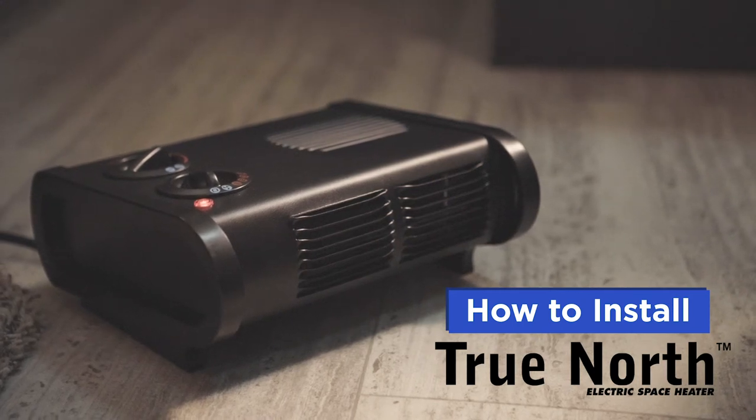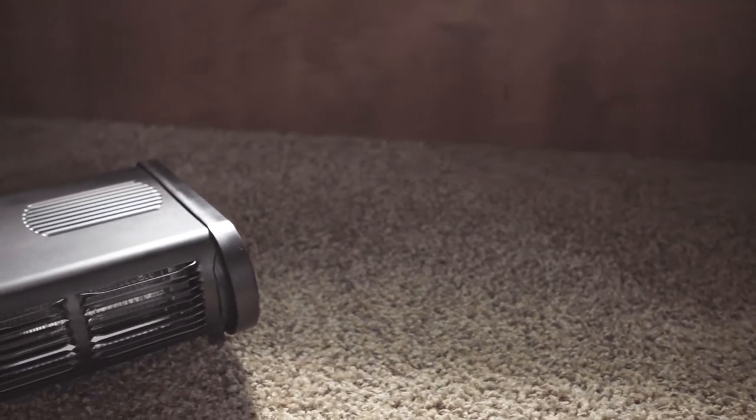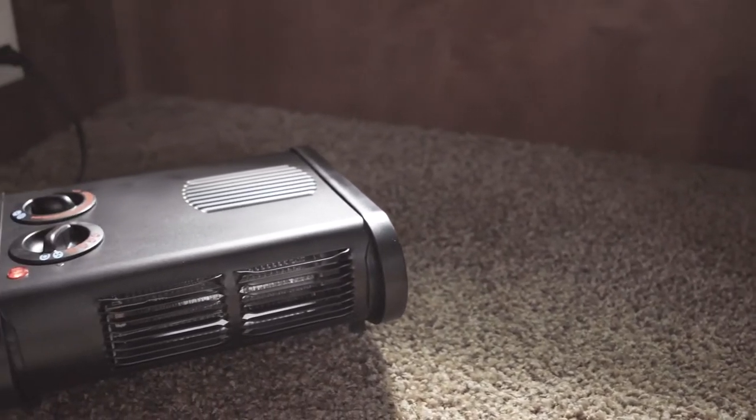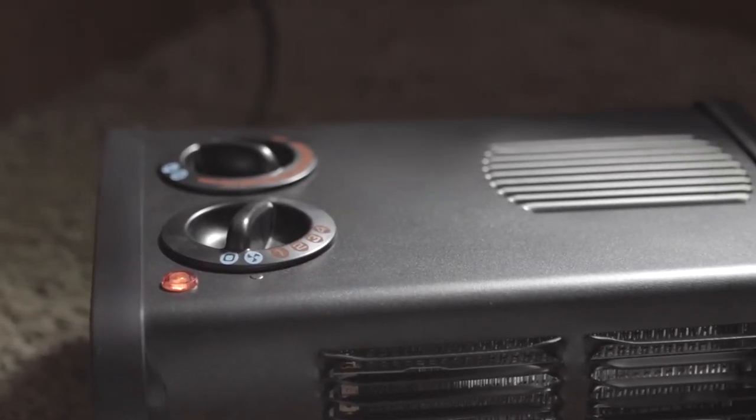In this video, we will go over the installation and features of this heater. First, review the surroundings of where the heater will be placed. Make sure there aren't any flammable objects and that the airflow will not be restricted.